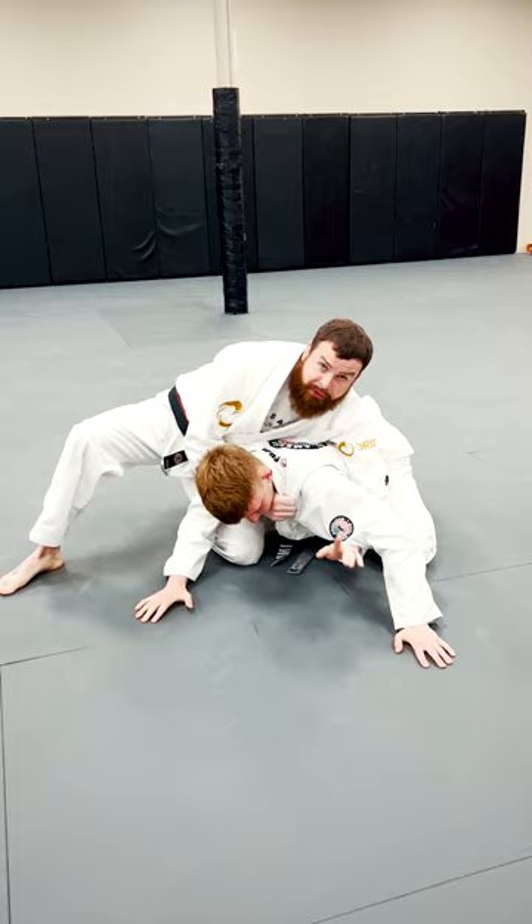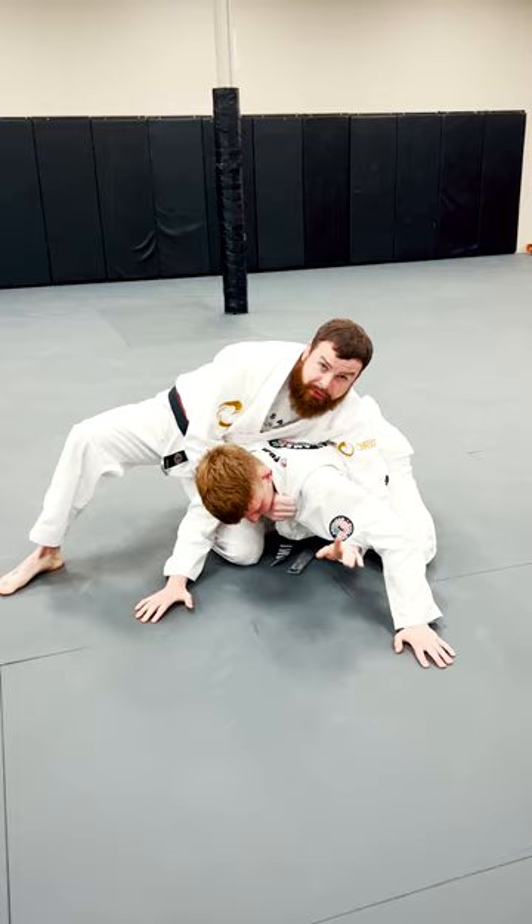Now, if when I land here his hand is posted out and I can't grab it, or it's up out of the way, I'm also going to be able to grab his leg here. So I look for the leg and I'll get the exact same finish with different grips.